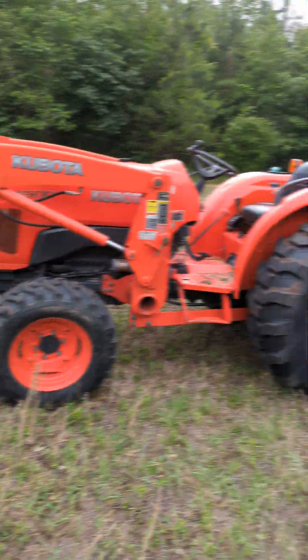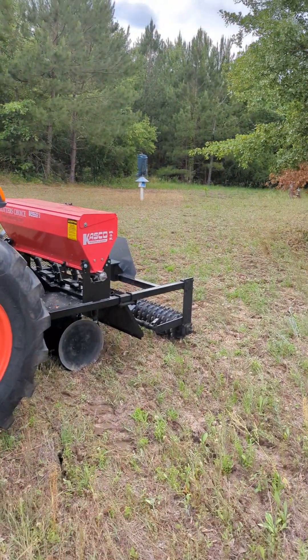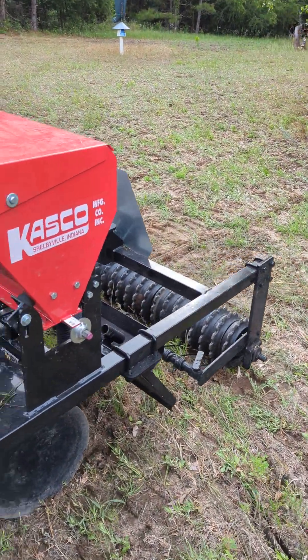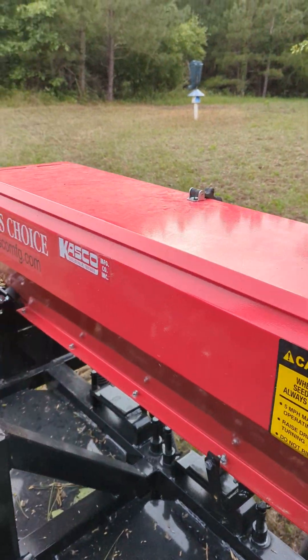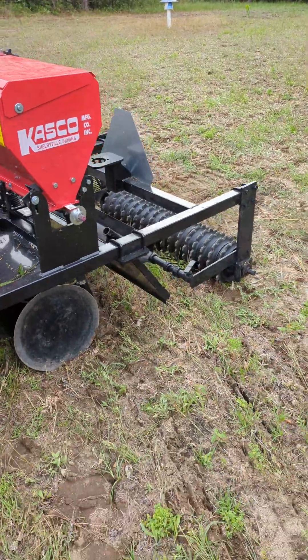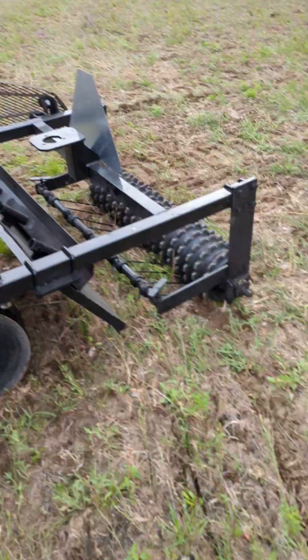We're using this Casco. This is a Casco no-till disc planter. It's not so much a disc — they call this a plotter's choice. It's not a disc, it's a no-till planter.